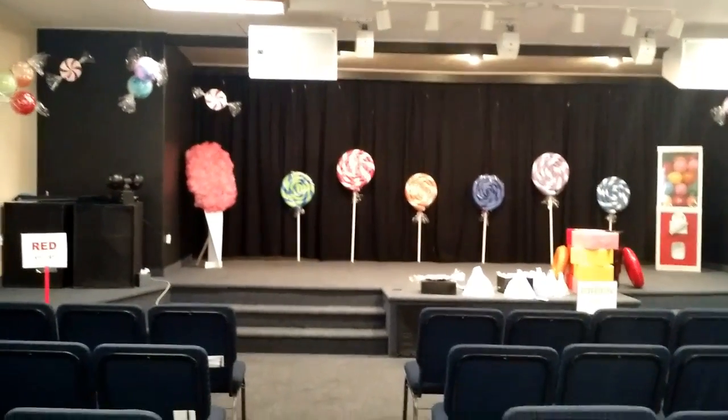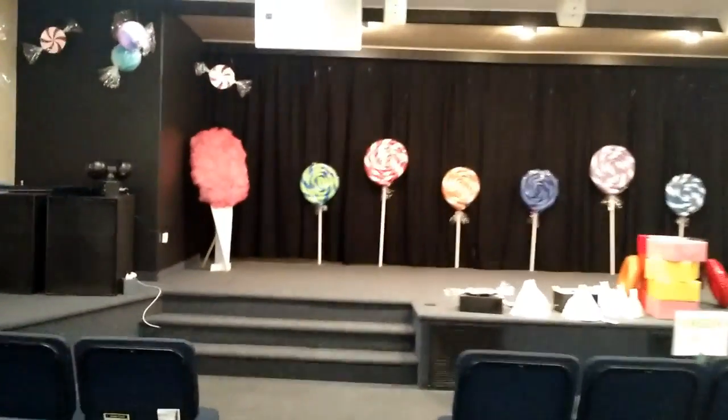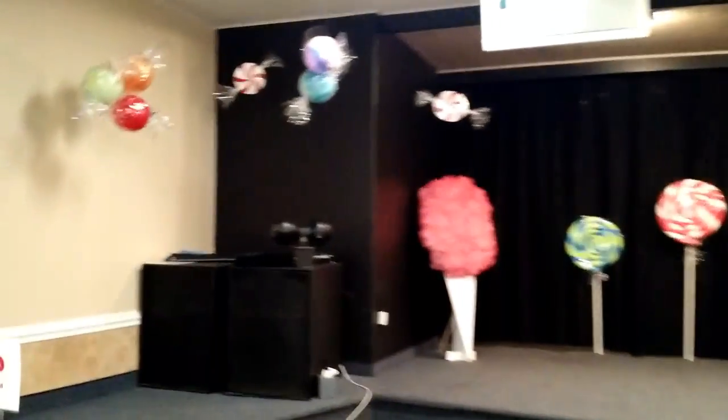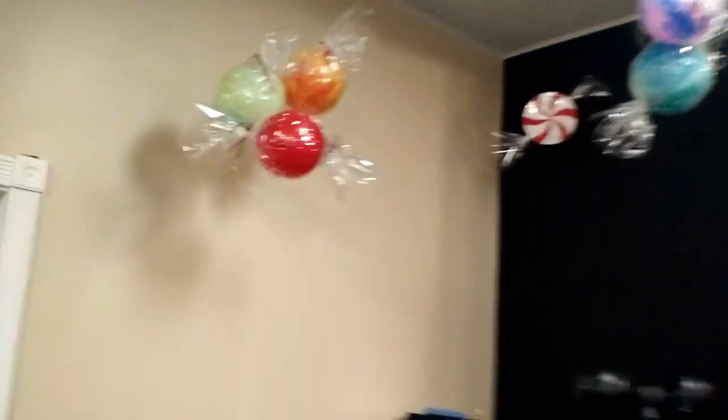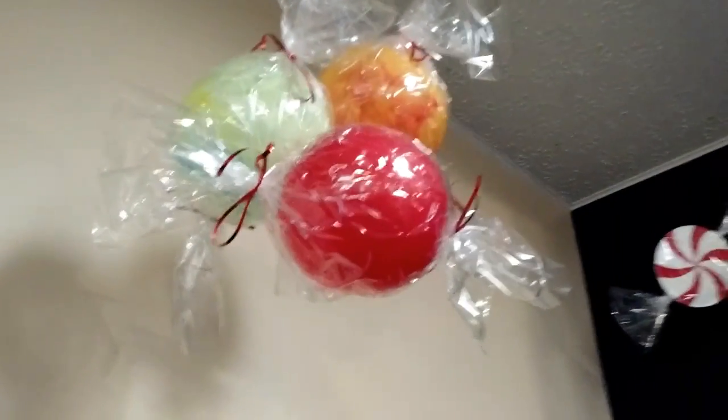We are doing a candy themed VBS series this summer. We haven't quite finished putting the stage back together — we tear it down and do it every Wednesday. So far stuff's holding up. I'm going to walk you through the candy we did because it took a lot of research to find this stuff.